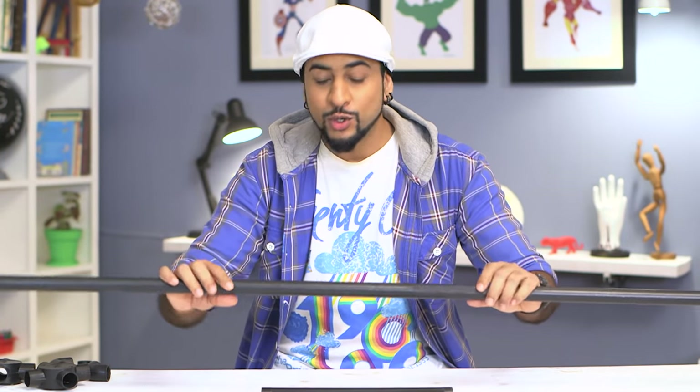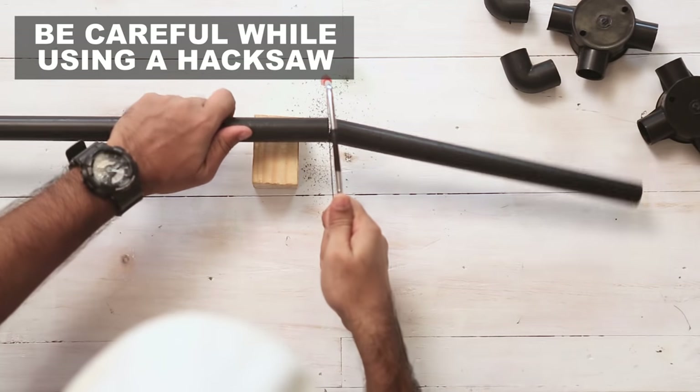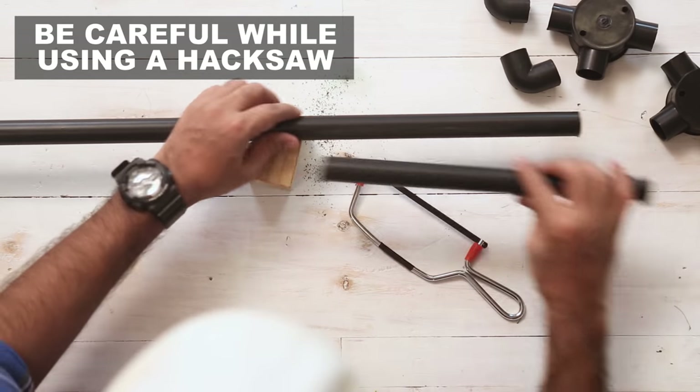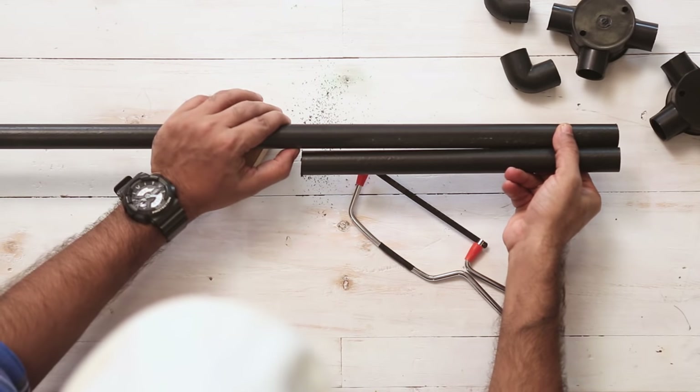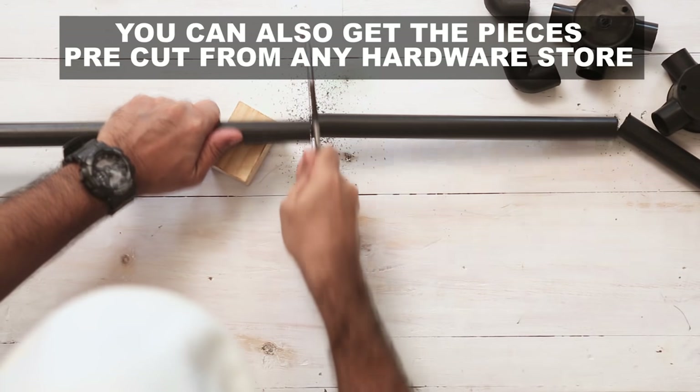Let's begin. We are making a PVC pipe lamp. I'm cutting this with a hacksaw. For my animal shape, I need a body and four legs, so we'll cut all the pieces.